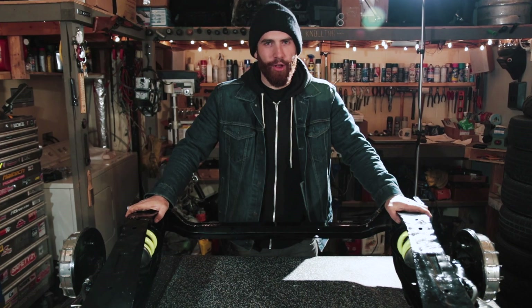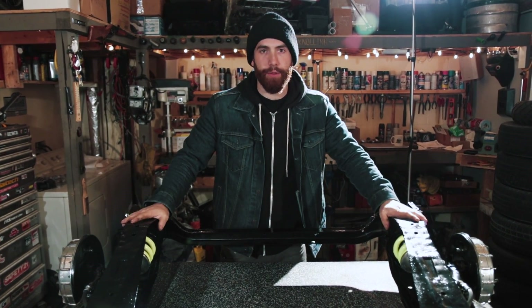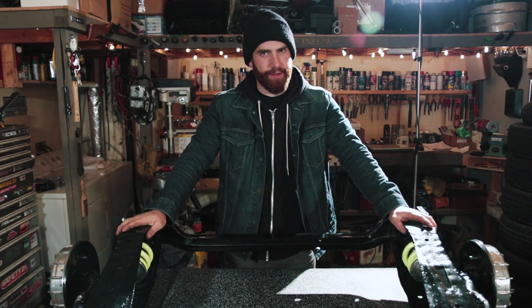Hopefully that enlightened you on how the Mini's rear suspension is put together. If you want to see another video on specifics on how to actually assemble one, let us know in the comments. Thanks for watching.